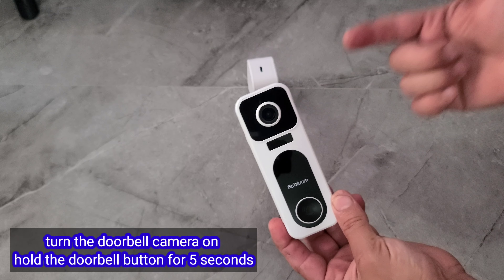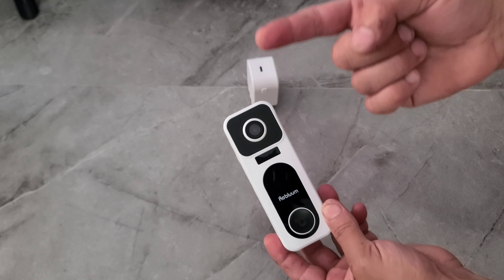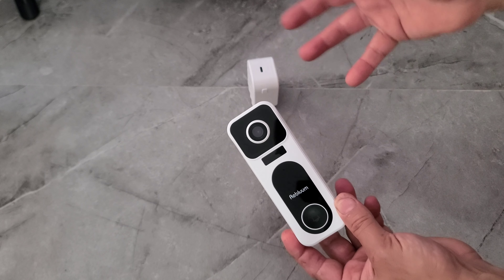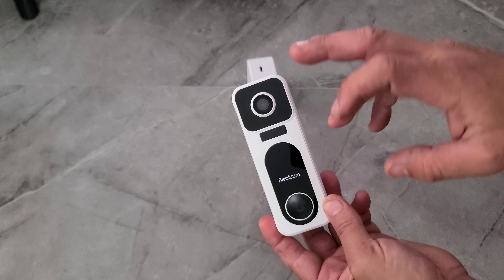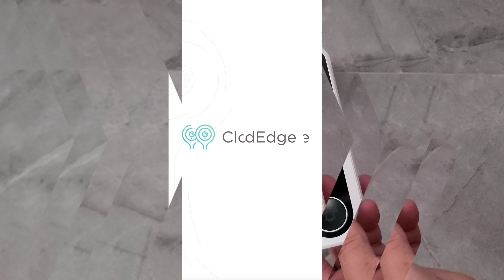What I'm going to do now is download the app, put in all the information, and then show you how the camera works — the settings and all that. At the end of the video I'll also show you a video and some pictures I took with this doorbell camera. Let's check it out.